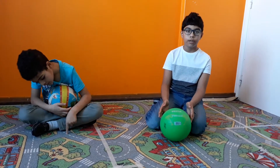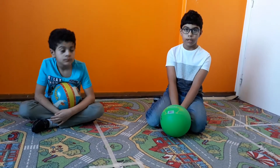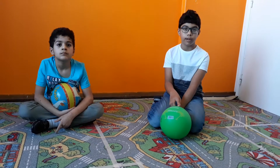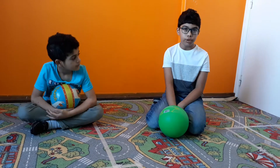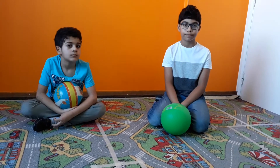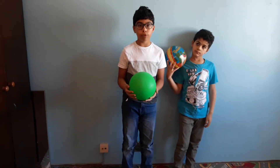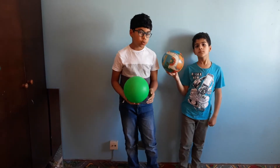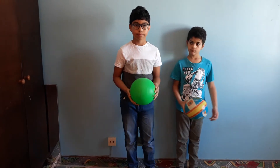I always wondered why doesn't the ball sink into the ground, and now I know. If this question popped into your mind too when you were younger, please share it in the comments below. Now let's jump into who discovered forces. The first person to discover and explain forces was Isaac Newton, and that's why we always measure forces in Newtons.